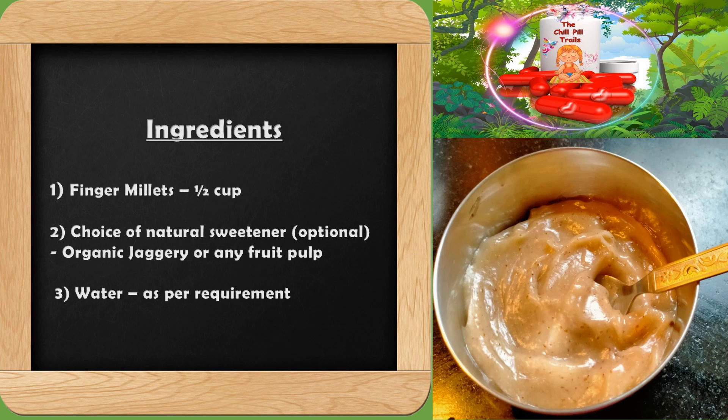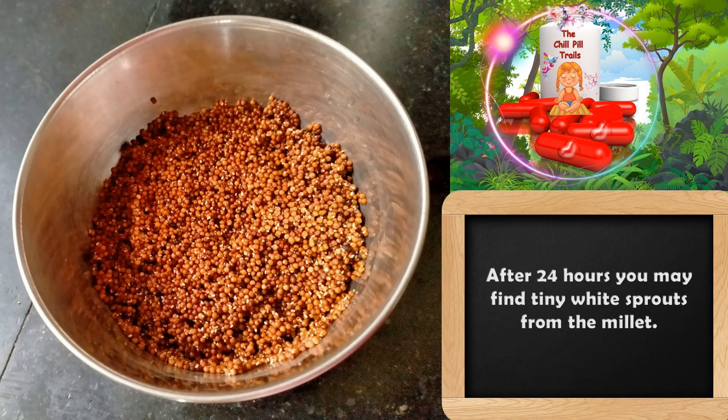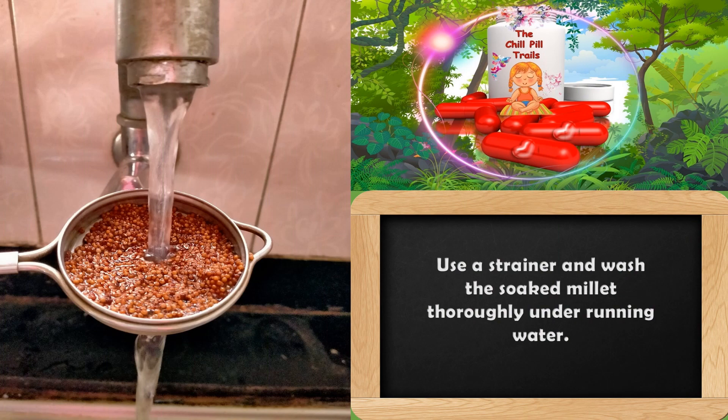Let us move on to the procedure. Wash the finger millets thoroughly and soak them for 24 hours. After 24 hours, you can find tiny sprouts coming out from the finger millets. This sprouting process enhances the nutritional value of the millets. Transfer the sprouted millets to a sprouting tray and wash them once again thoroughly under running water.